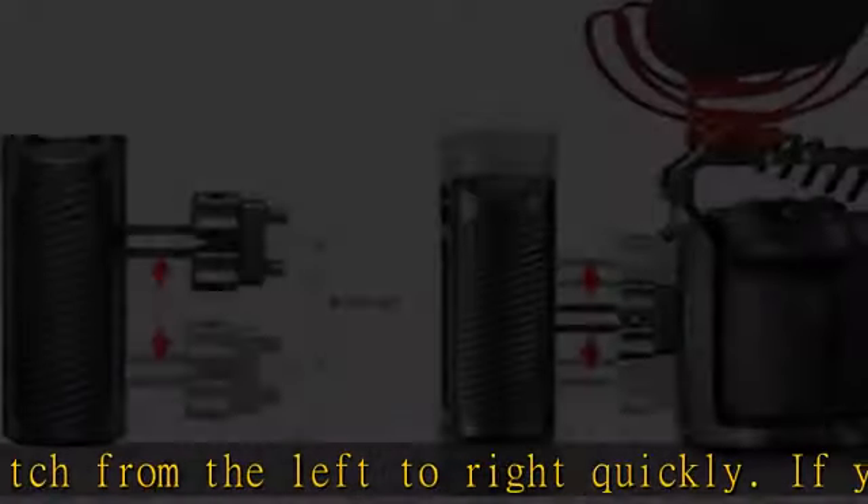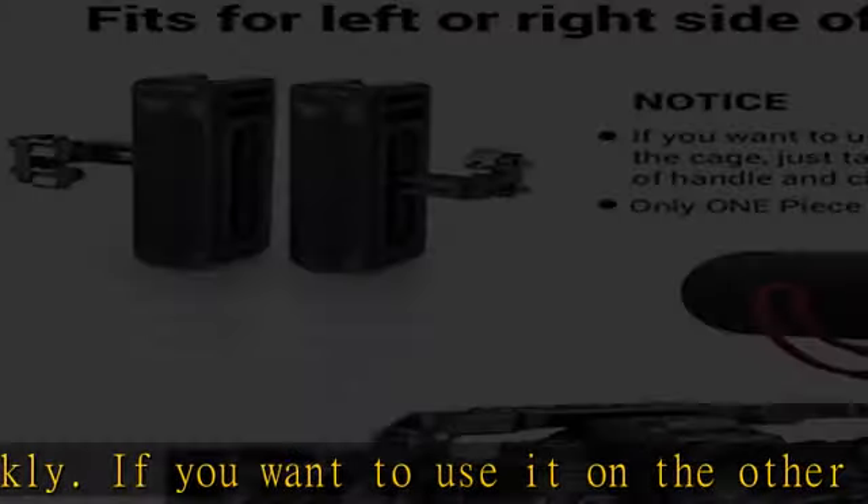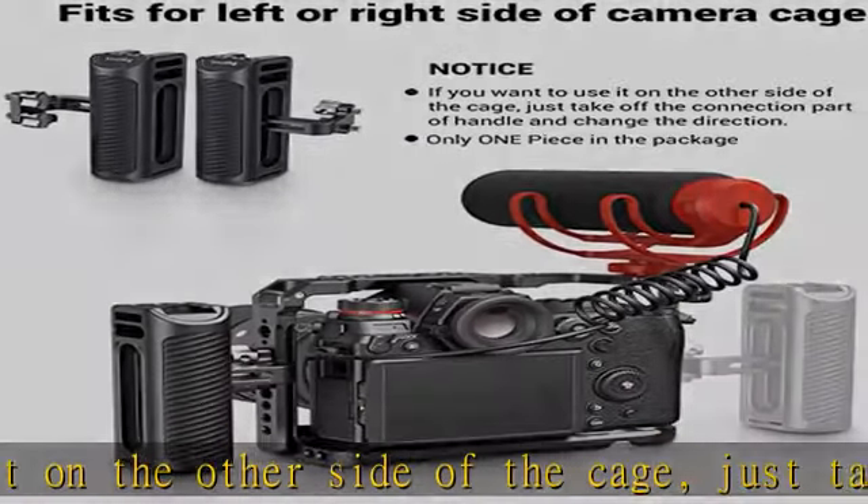Comfortable and lightweight — it weighs only 220g and features an aluminum body with anti-slip silicone gel coverings to provide comfortable and lightweight handheld shooting.